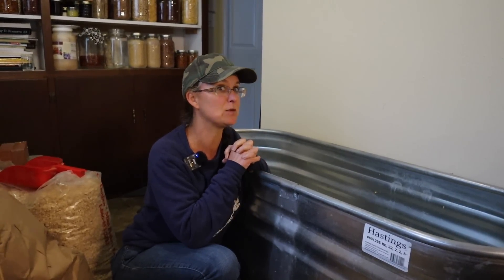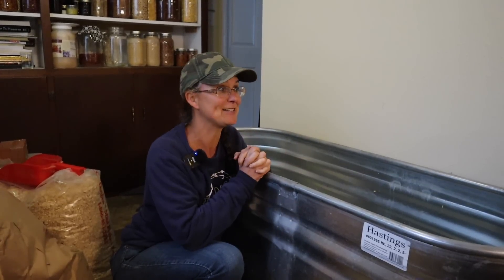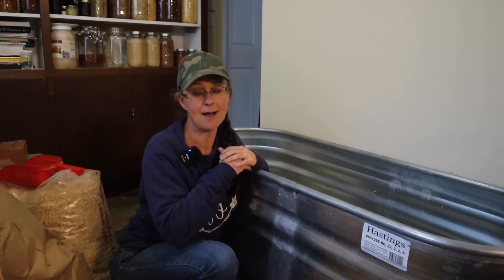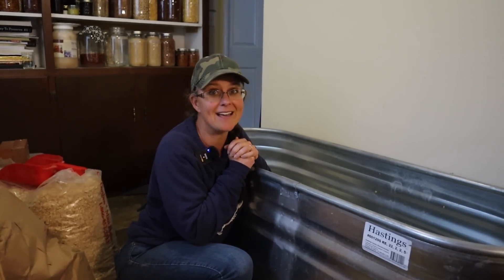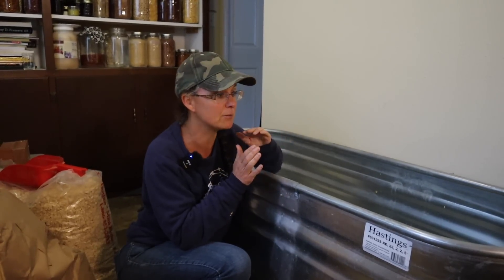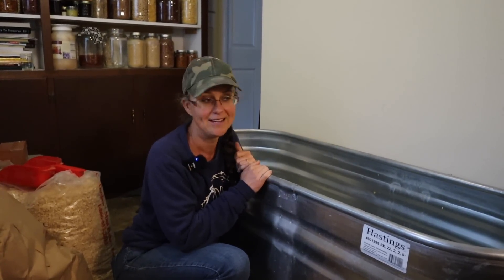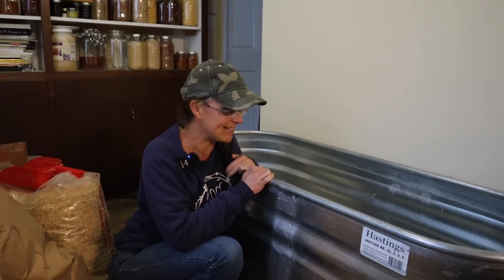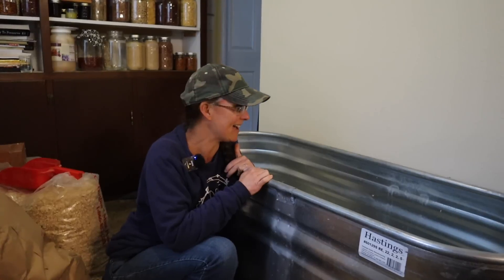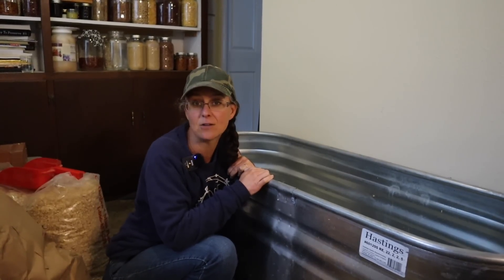Well, Kevin decided to surprise me and he ordered a mix of different colored silky chicks. We were expecting them to arrive in the mail tomorrow, but the post office called and said they've arrived today. So I haven't set up for them yet. Since it's going to be a bit chilly, I've decided to put them in the house in a little brooder we usually use for quail, so I can watch over them and admire how cute they are.